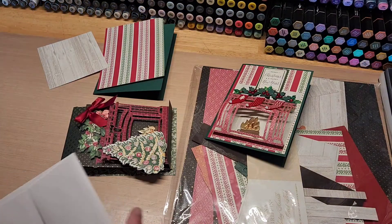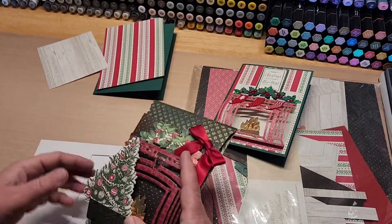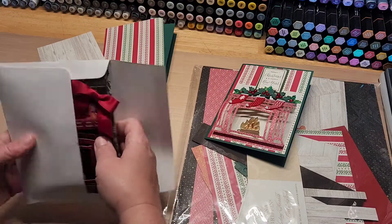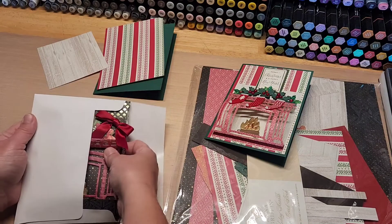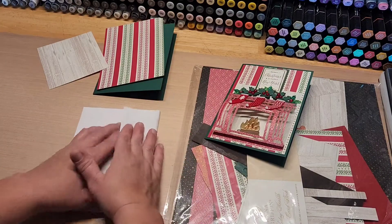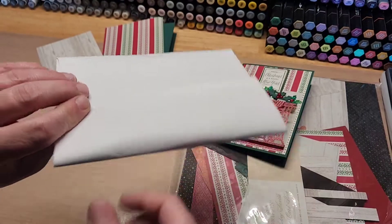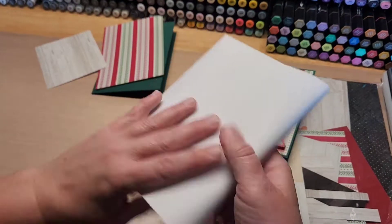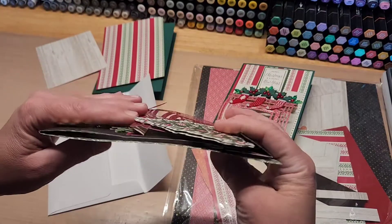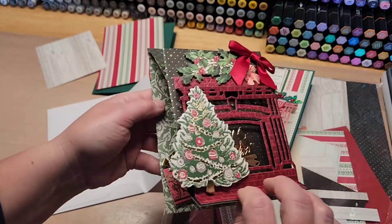It actually fits in a five by seven envelope pretty decently — it pokes out just a hair, but not bad at all. Anna Griffin cards are notorious for a lot of dimension anyway. You probably don't want to smash your little bow. If I was sending this I would put another piece of stiff cardstock over the top and bottom inside the envelope, and you're definitely going to have to send it at a higher postage rate because of how thick it is.